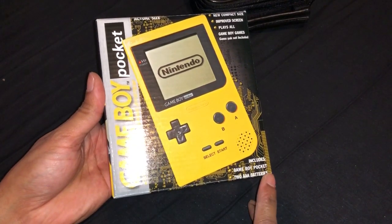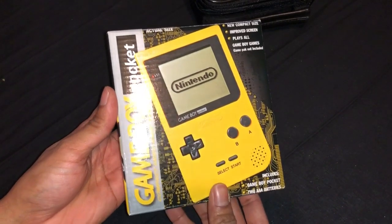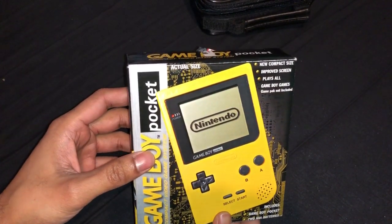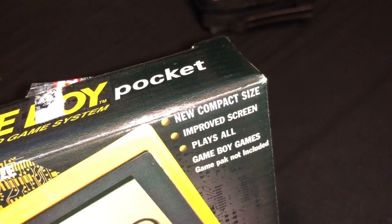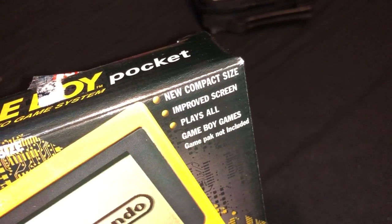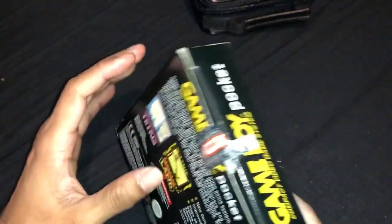Includes Gameboy Pocket, two AAA batteries — unfortunately I don't have any batteries at the moment, so I can't switch it on. Disappointment. Apologies. Plays all Gameboy games. Gamepack not included — I don't know what that means. Anyways, obviously this is not sealed.